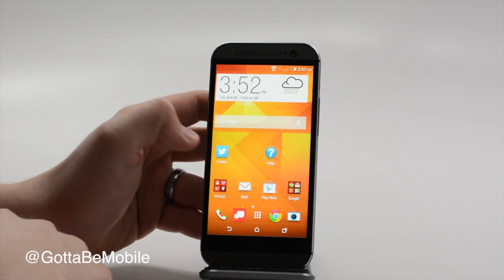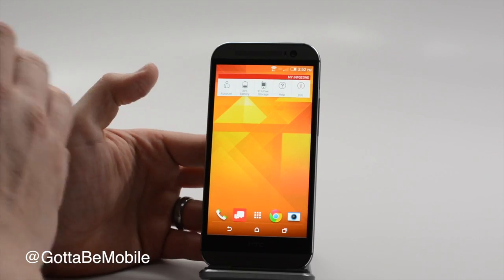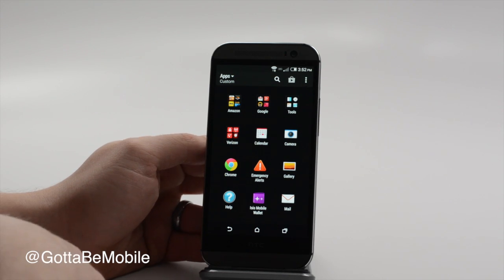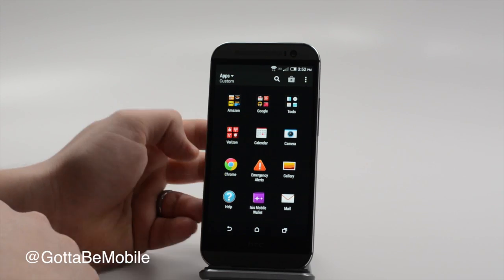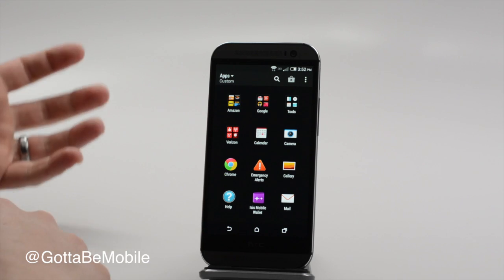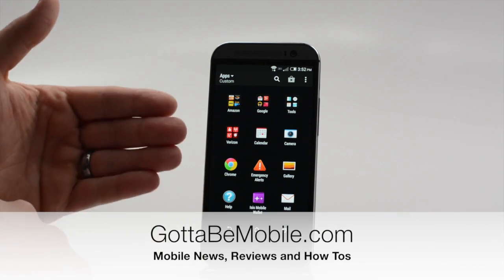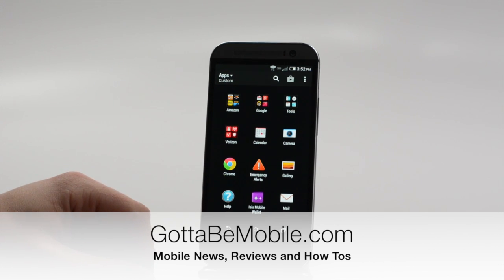That's our quick look inside Sense 6 on the new HTC One. You can head over to GottaBeMobile.com to check out more. If you like this video, hit like and subscribe — we're going to be showing how the camera works, and we'll also be doing a hardware tour and a bunch of comparisons in the coming days. Thanks for watching.